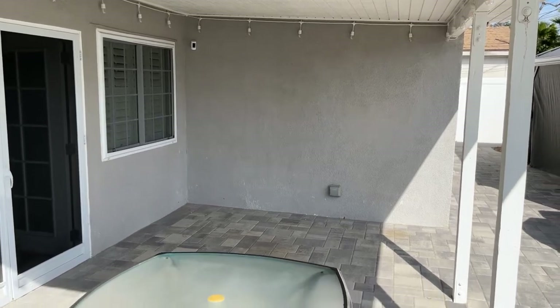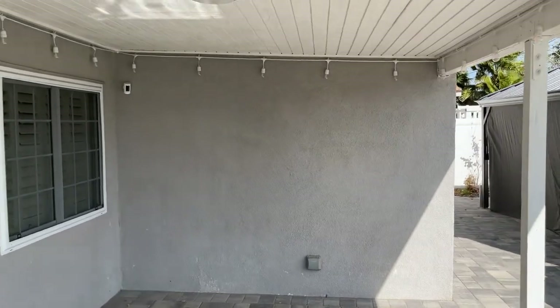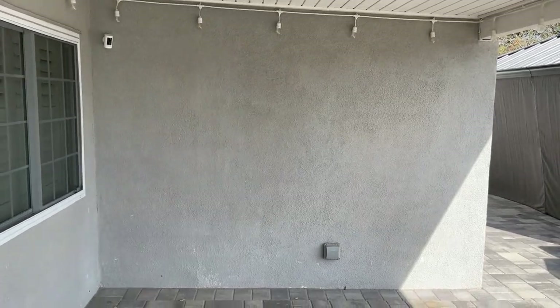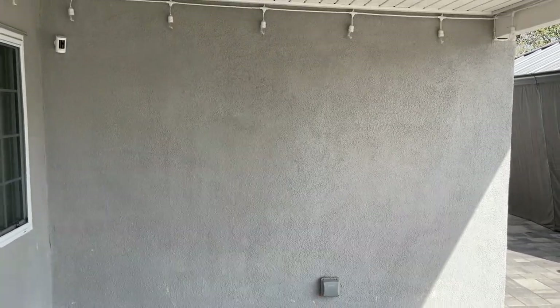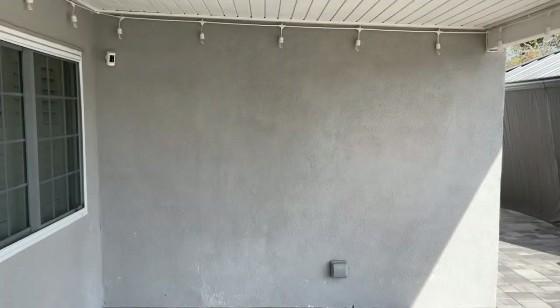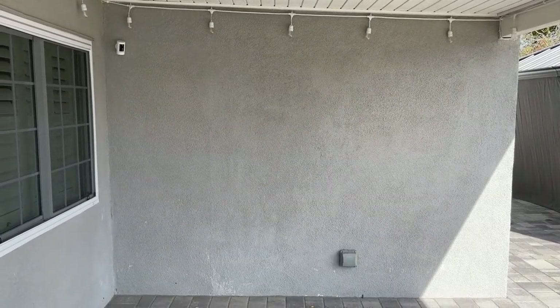This is my outdoor patio area — I moved some stuff around so there's more room to work. As you can see, it's covered; there's a roof with a slight pitch going down this way for water drainage. This is the wall where I'd like to have the TV installed. It's a blank wall covered in stucco, and there's an outlet right here at the bottom. On the other side of the wall is another outlet inside the house. We're going to install the TV over here.